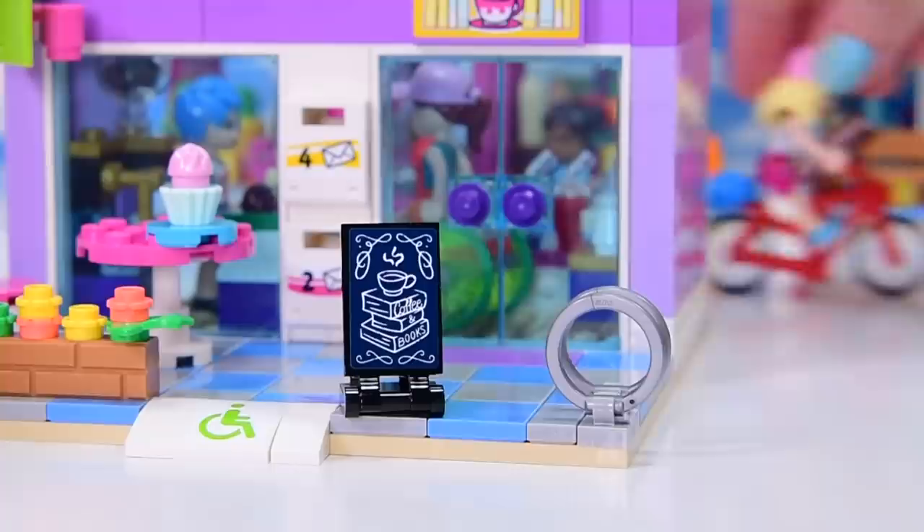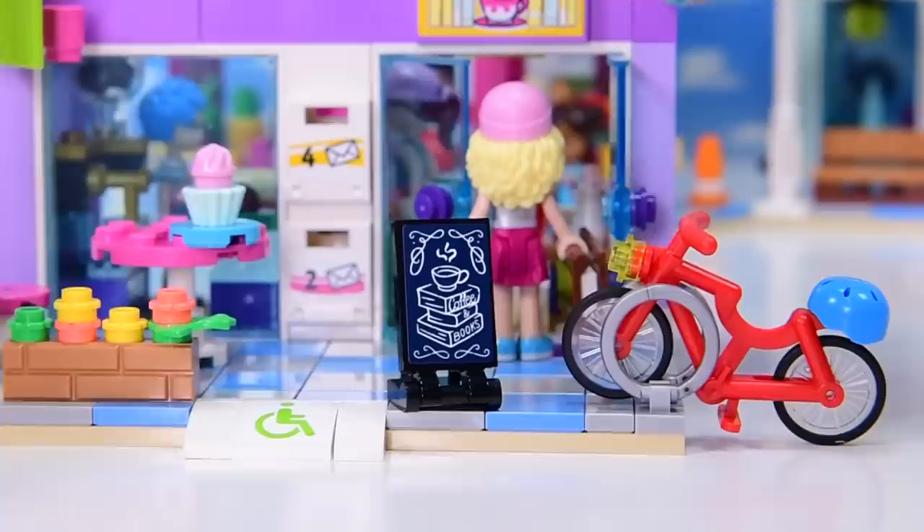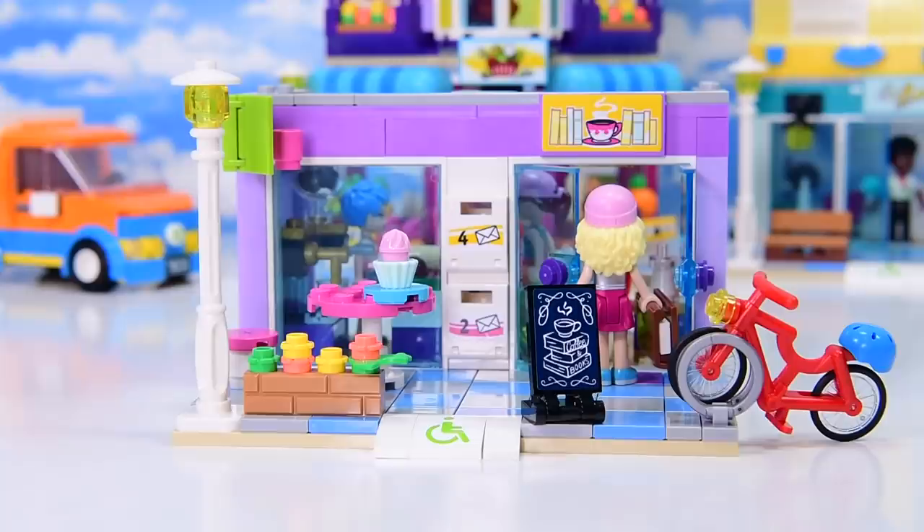Does the bike stand even work? Let's get Stephanie off the bike and find out. Oh my gosh, it really does! That's so cute. I love that bike stand, and the book coffee shop is small, but it's really cute.